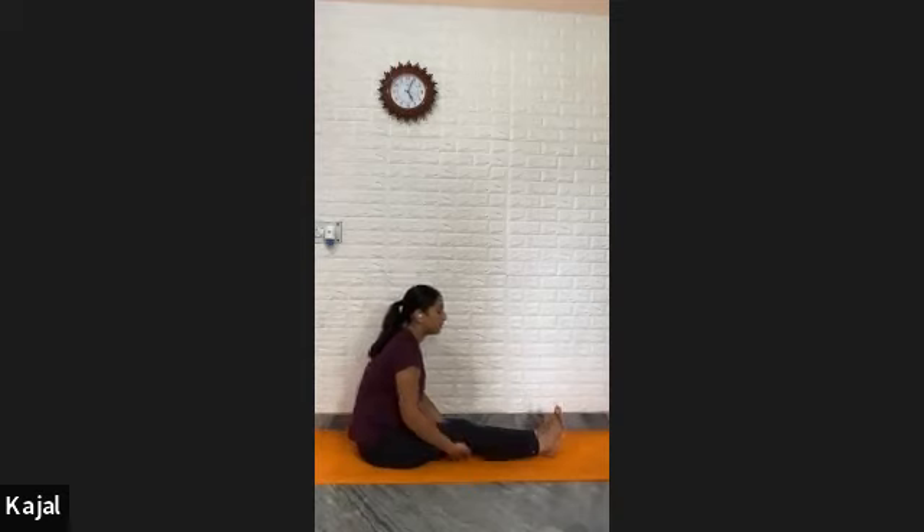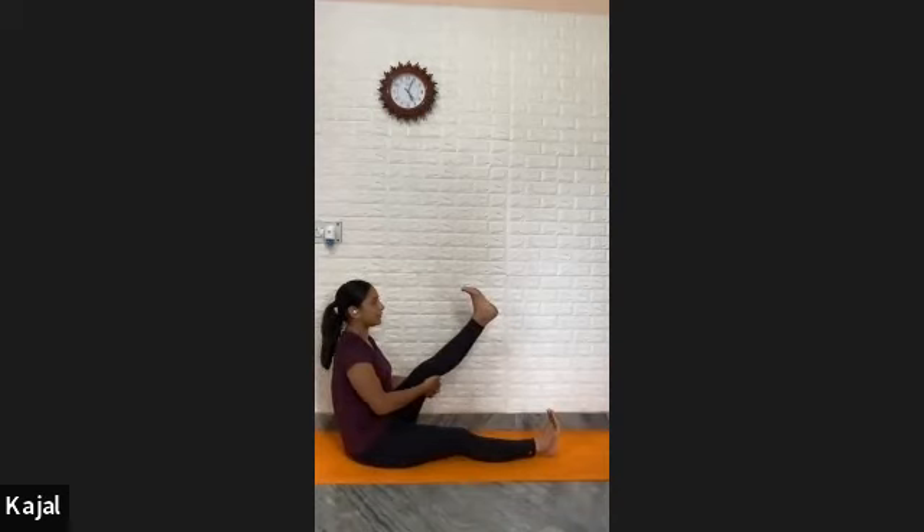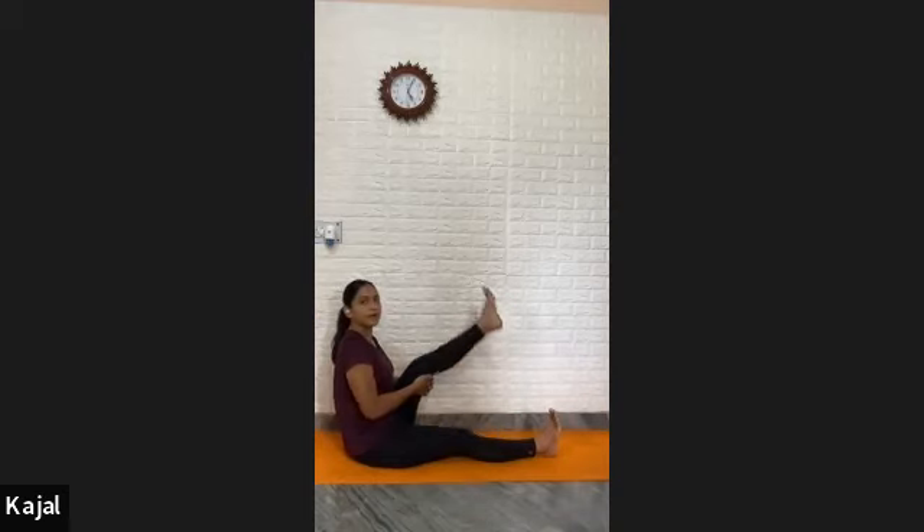Exhale, release your leg down. Bend your left knee, grip your thigh from the inside. Inhale, lift your leg up as much as possible. One, two, three, four, five, six, seven, eight, nine, and ten. Exhale, down. Rotation clockwise — one, two, three, four, five, six, seven, eight, nine, ten.